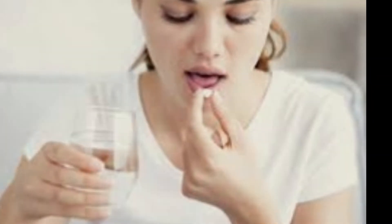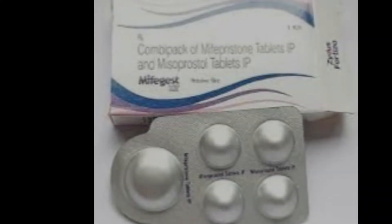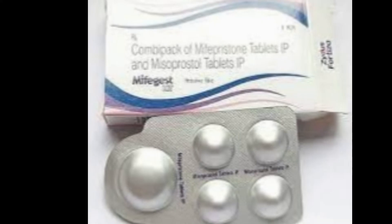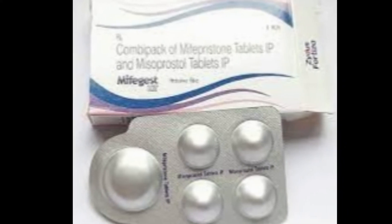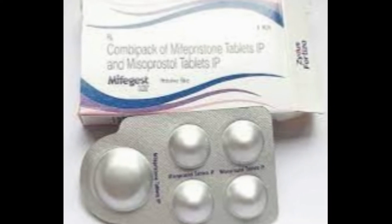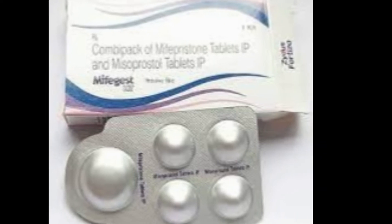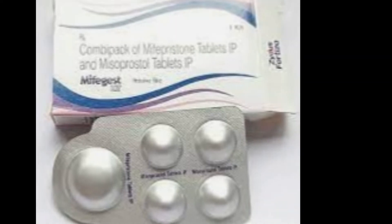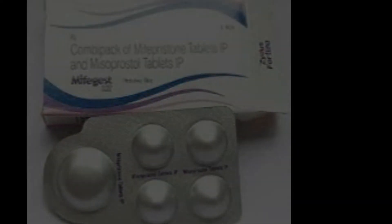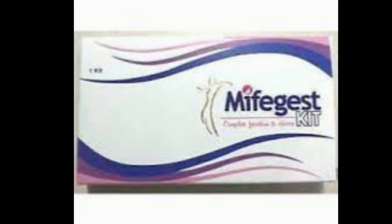After 48 hours, you should eat your dinner and then take the four tablets of MTP Kit. The process of taking these tablets is different from the first one. The right way to take them is to keep them under your tongue and let them dissolve on their own. Never try to swallow these four tablets, as this would reduce their effectiveness.